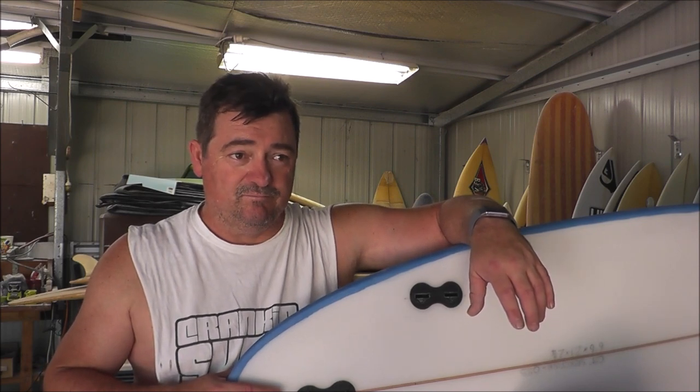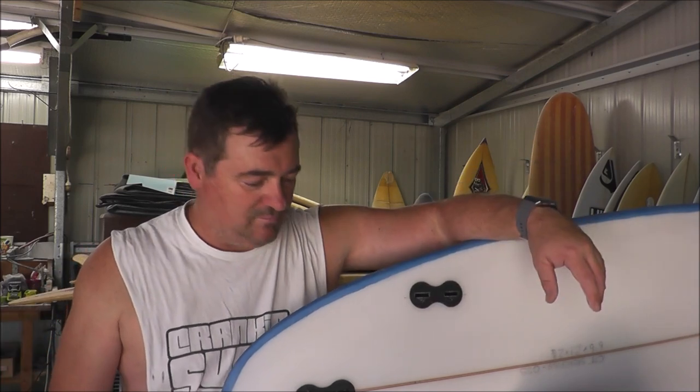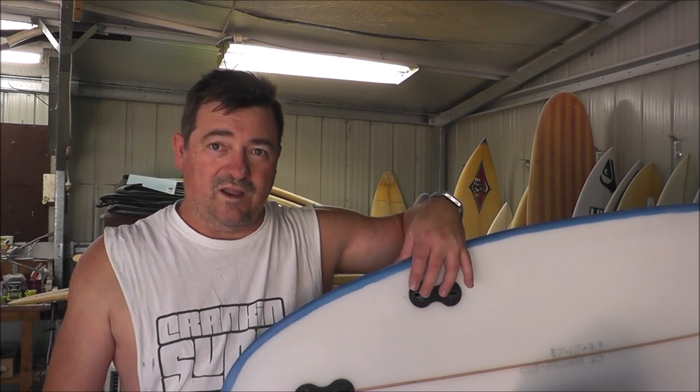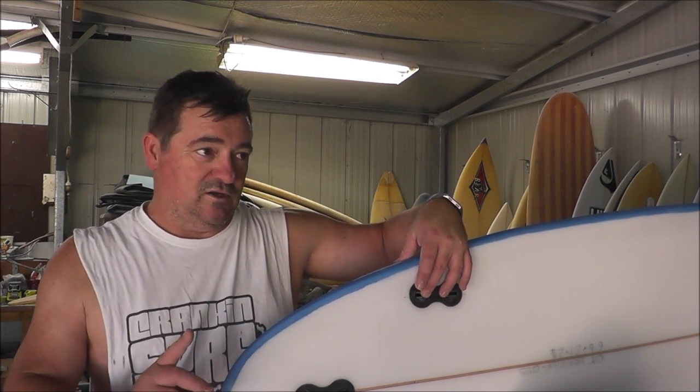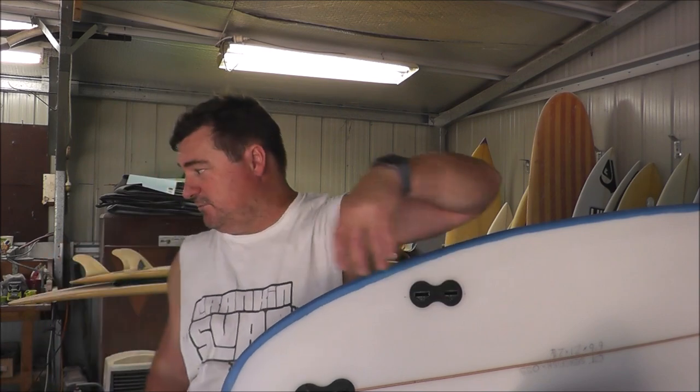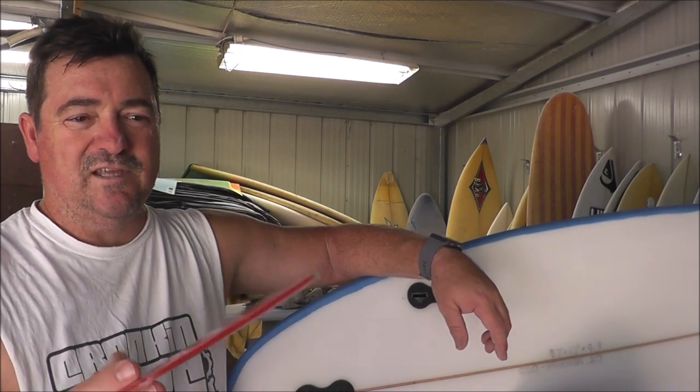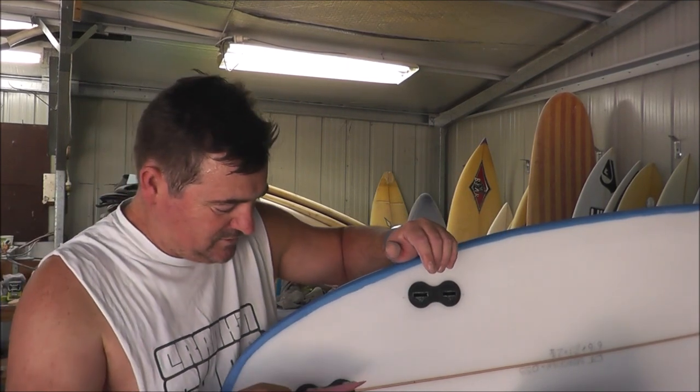This fin box — FCS Fusion — is probably the one I use the most out of all my boards, whether I'm making it for myself or someone else. If someone wants FCS2 or Futures that's no drama. FCS Fusion — I think they're discontinued now but you can still get them on eBay, only cheap. They use the FCS1 fin, which just has the twin tabs. The twin tabs were good but could occasionally break; they're not that common.